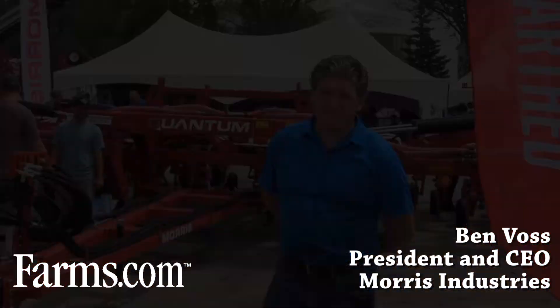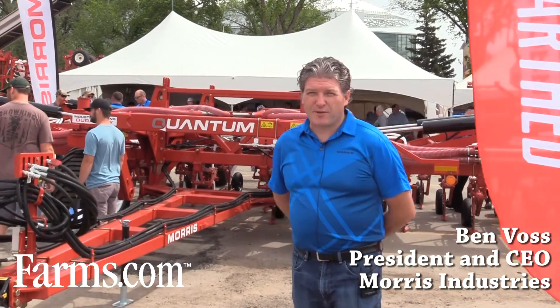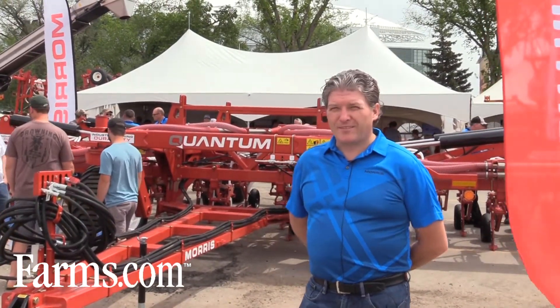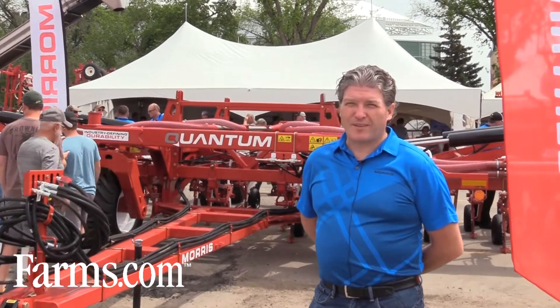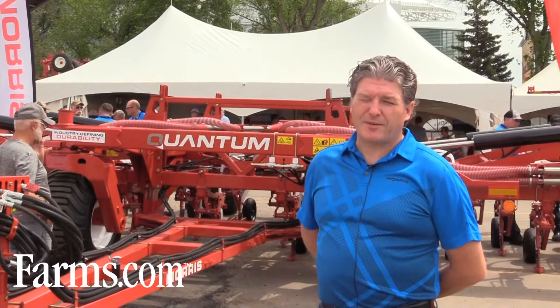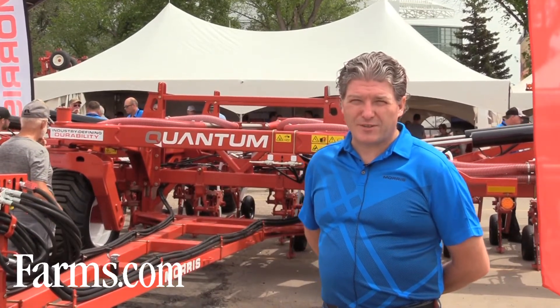My name is Ben Voss. I'm the president and CEO of Morris Industries. We're really proud to introduce this new air drill — we call it the Quantum. It's a significant improvement over a lot of the products that you see in the market today because we've been able to take advantage of some really exciting new manufacturing technology.